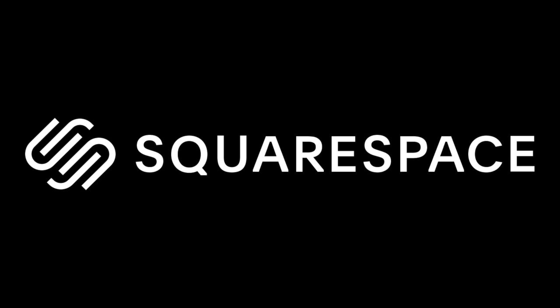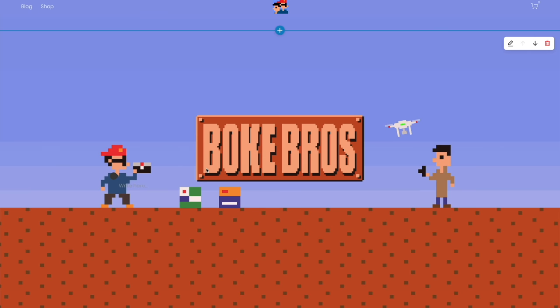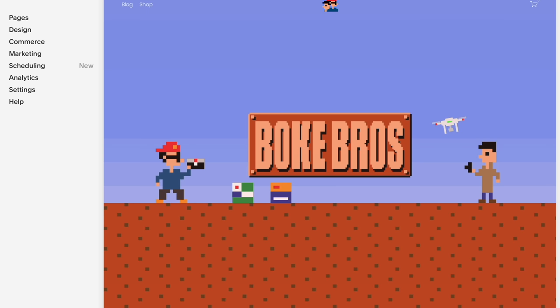This video is sponsored by Squarespace. If you want to set up your own domain, online retail space, or website, it's super simple to get started with Squarespace. With an easy-to-use interface filled with loads of templates and 24/7 customer service, you can try it out with a 14-day free trial and get 10% off your first order with the link and discount code.